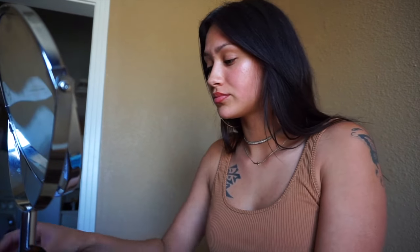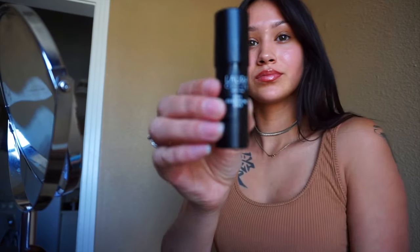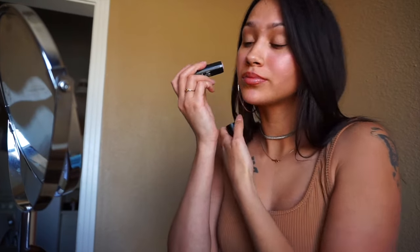Hey guys, it's Marissa and I'm here with my first ever makeup tutorial. I'm applying my Laura Geller illuminating stick at the high points of my cheeks, my cupid's bow, and my nose. Make sure you blend it out with your finger, makeup brush, beauty sponge — whatever you have.